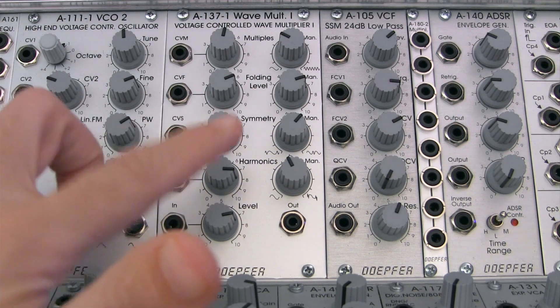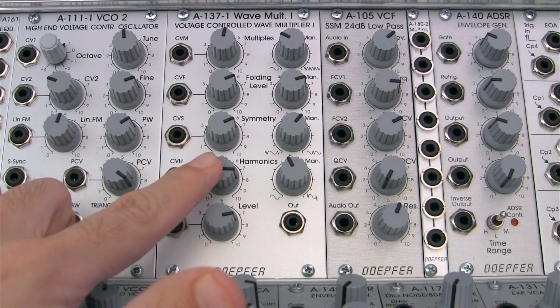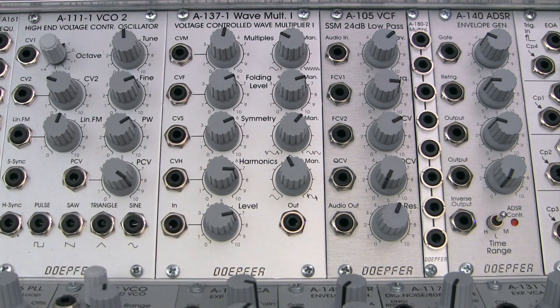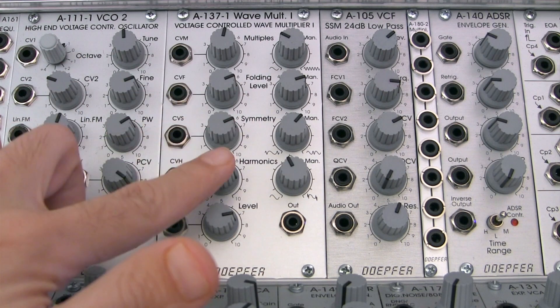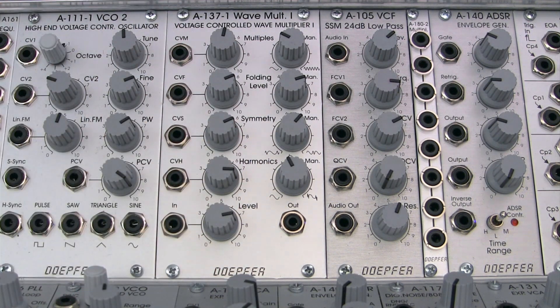If you've glanced at the manual for the A137, there is reference to this module acting as an inverse low-pass filter. One way to look at it is since a low-pass filter subtracts harmonics and this module adds harmonics, you can kind of look at it as doing the reverse of what the low-pass filter does.